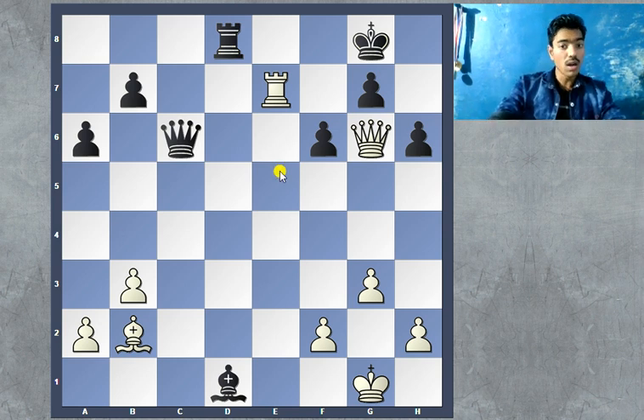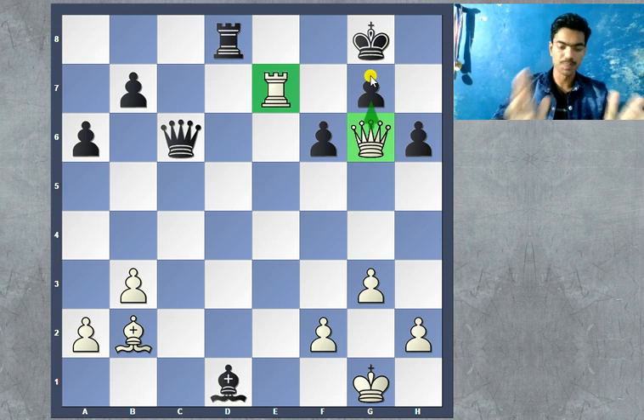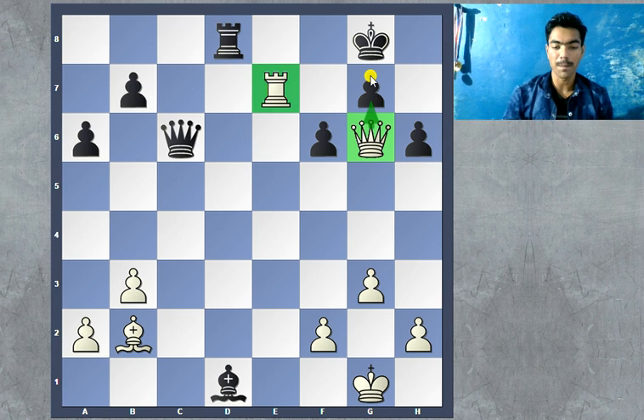Just to give you a context, if it was white to play, white would have given a checkmate with queen takes g7 and actually there is no defense against it. But luckily it's black to play and black has a beautiful and elegant move to finish the game here. So just give yourself a few minutes and try to find the move that won the game for black.